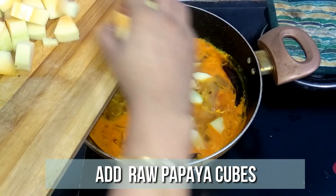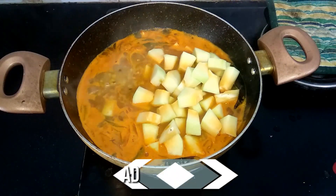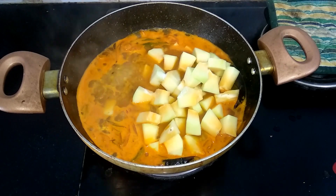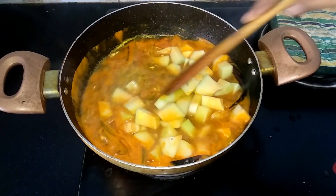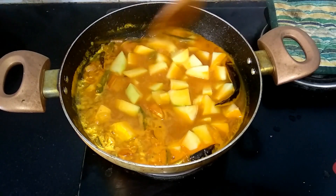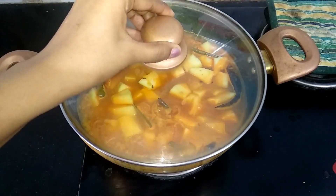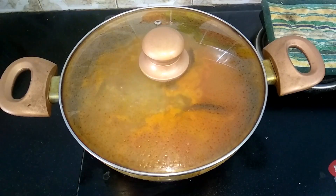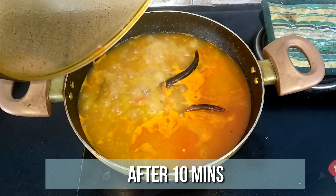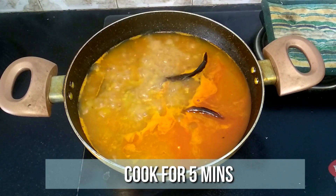Then add the raw papaya chunks and a teaspoon of salt. Mix it well, close with a lid, and cook for 10 minutes until the raw papaya is well done. It's been 10 minutes — the raw papaya is nicely done. Let's cook for five more minutes to bring the curry to a proper consistency.